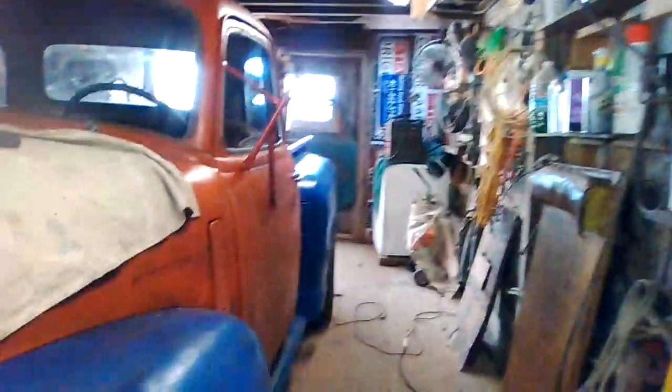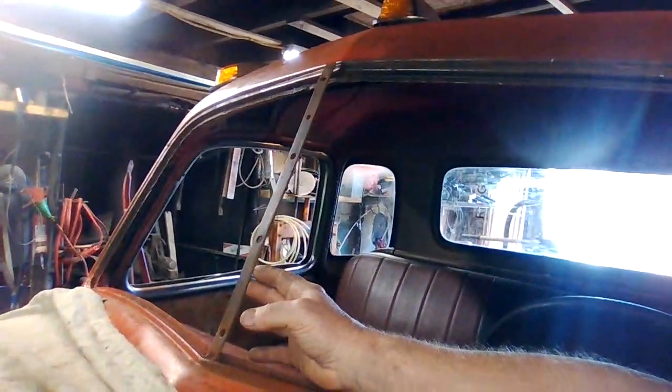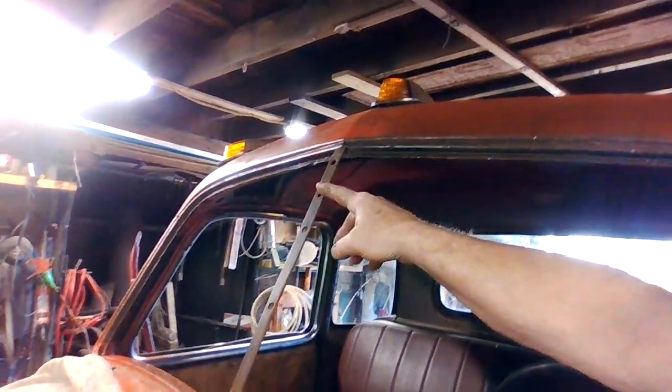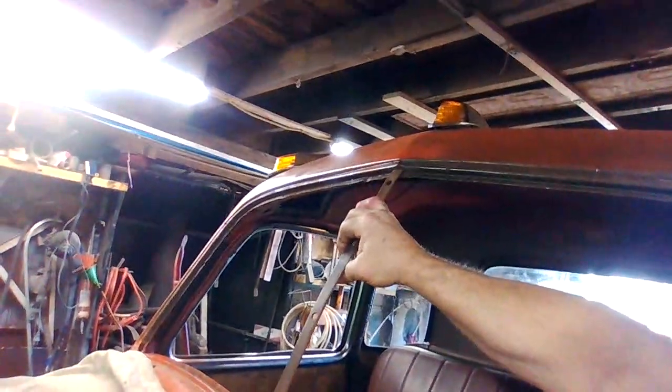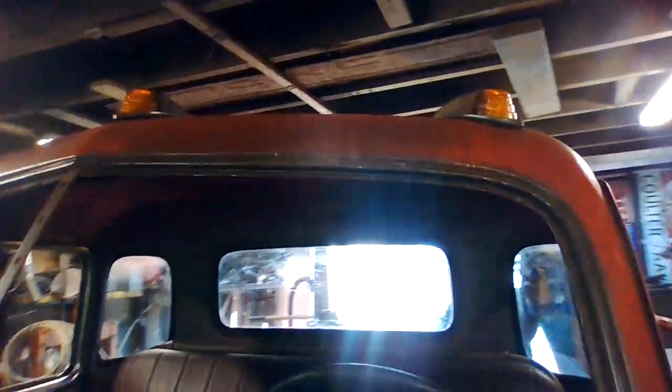I tried to install it last night. I had laid the old glass on the new glass and it looked like it should fit, so I started trying to install it. Couldn't get the top to go in, then I found out why — because this piece had come separated up at the top. So I've got to re-weld that back in. It's a pain in the butt.